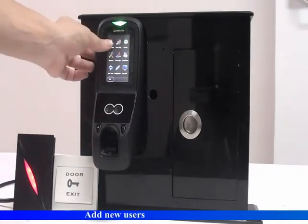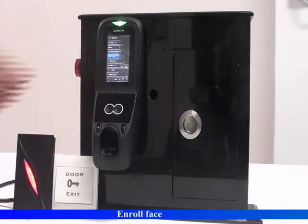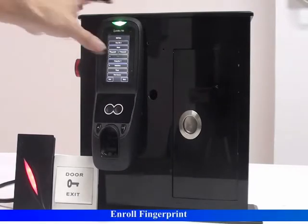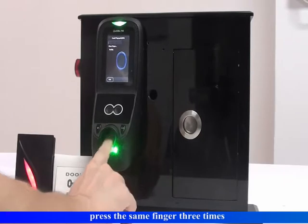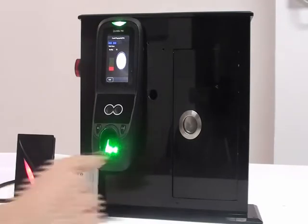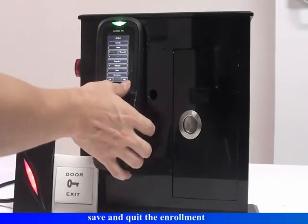Access the menu and add a new user. Enroll face, then enroll fingerprint. Press the same finger three times. Save and quit the enrollment.